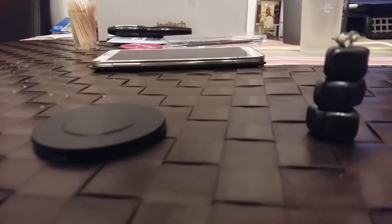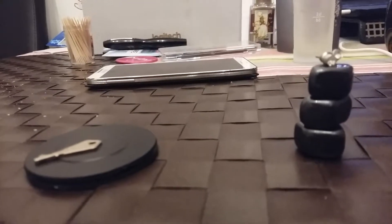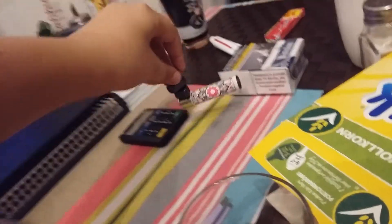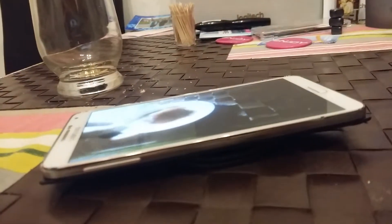Even though the Slinky is awesome, its metal rings are easily tangled. This is not the case with Flexi. The impressively tough cardboard lets you twist it, toss it, stretch it, and even put 10 pounds on it without bending it out of shape.